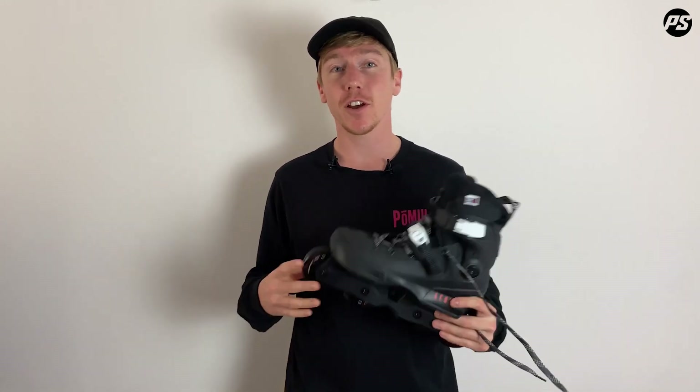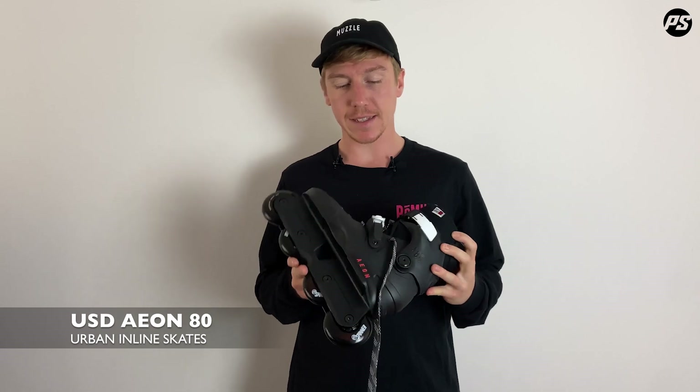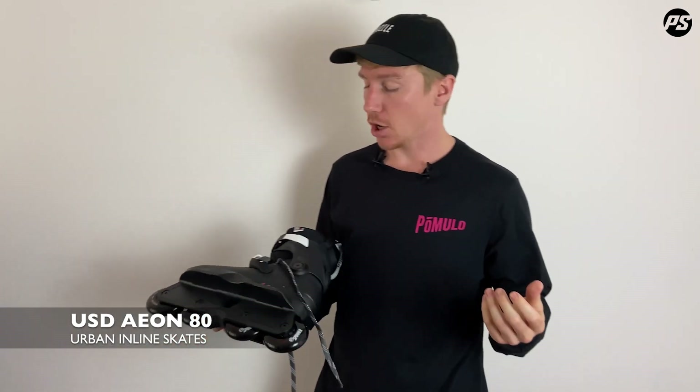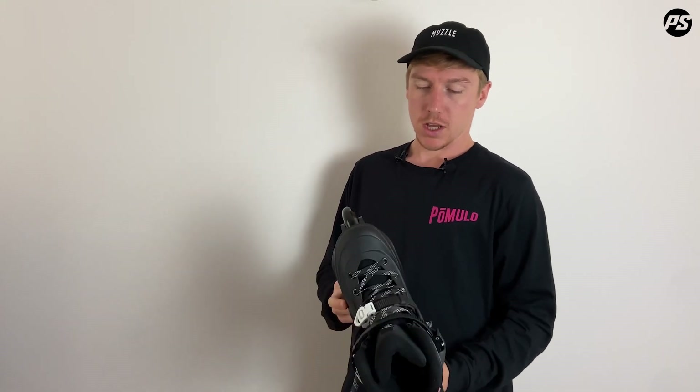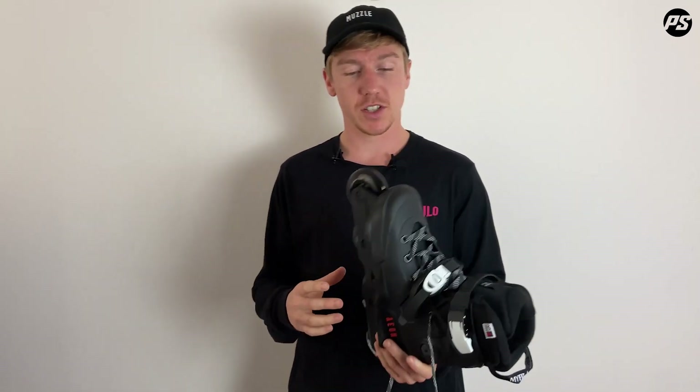Hello and welcome back to Power Slide TV for another episode of Speaking Specs. Today I've got with me the USD Aeon 80. The Aeon 80 is our crossover urban aggressive hybrid model — it shares the characteristics of both an urban and an aggressive skate.